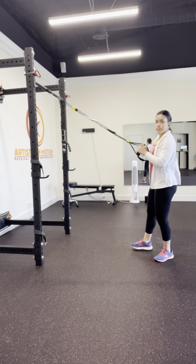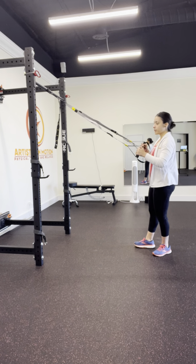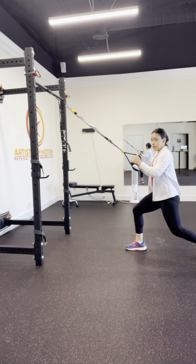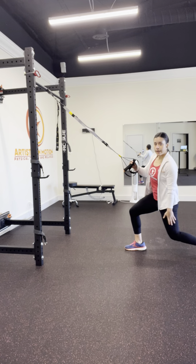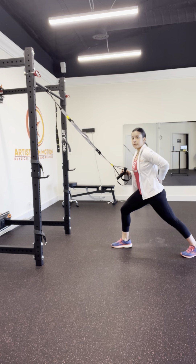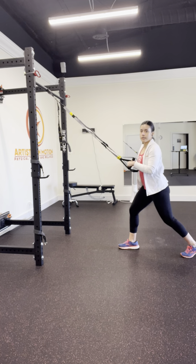This is a TRX strap lunge scissor jump. We're going to use the TRX straps to help offload the legs, and then we're going to start in a good lunge position, making sure that the back leg is bent. Try to avoid a position that's going to make the back work a little bit harder than necessary.